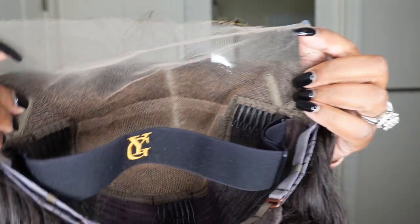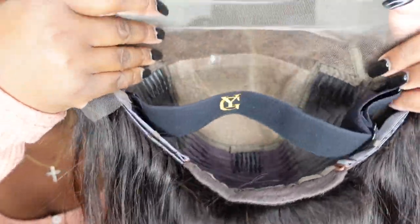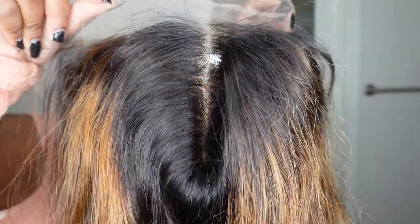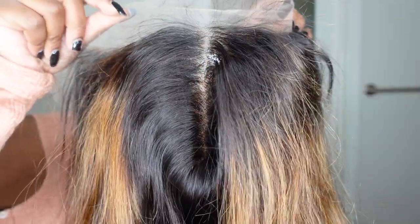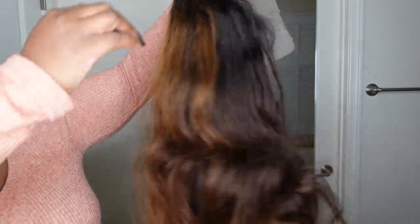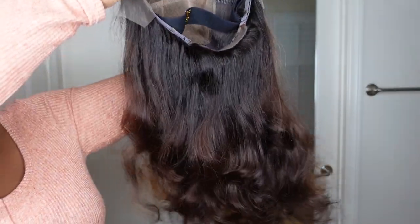Let's jump right into the video — if you haven't already subscribed, also check out the description box on your way out. This is what the wig looks like straight out of the box. We are doing a frontal wig install, so you already know I'm having baby hair. They have it set as a center part, and this is what it looks like when you just hold it in the air.